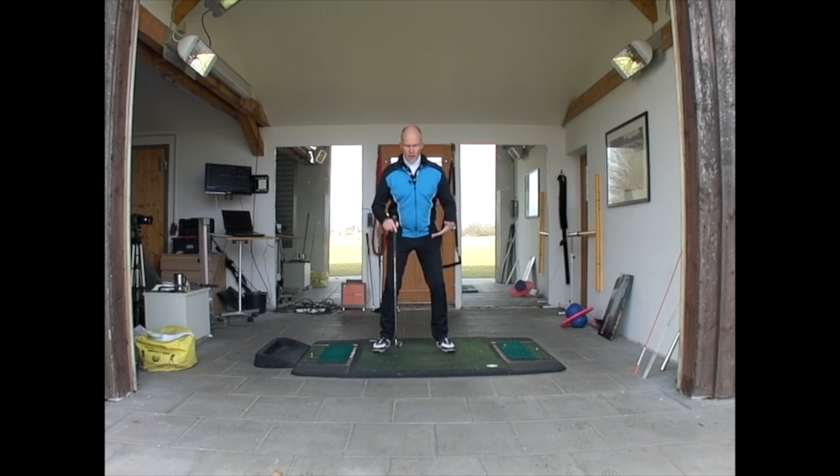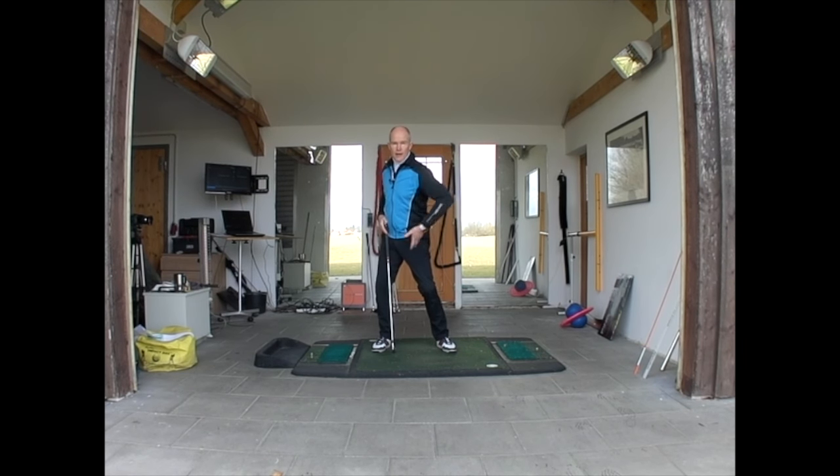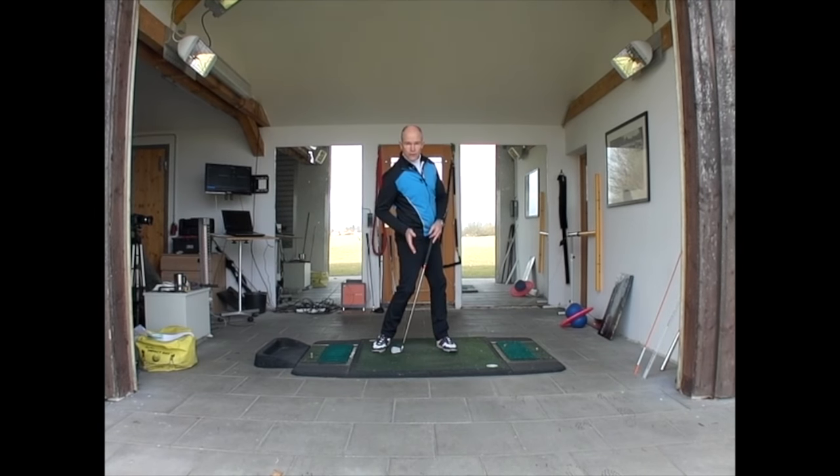In the backswing, I'm leaving my right hip where it is and rotating my left hip outwards. I then push this hip back before the right hip comes forward.